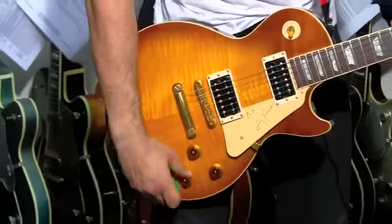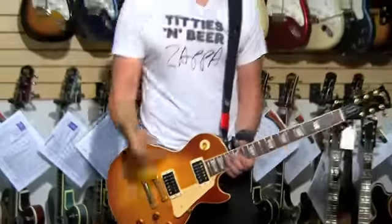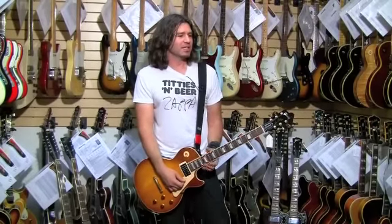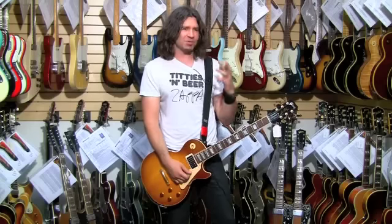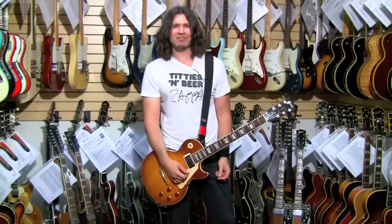They all have four push-pull knobs. And it's funny too, because I didn't get the manual when I did the guitar last time, but I had this guy who made a comment like, "you're an idiot," because two do split the coils and two are phase inverters. Hey man, back off, or say it to my face.